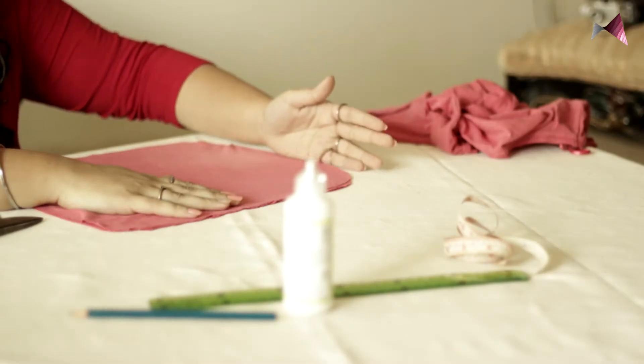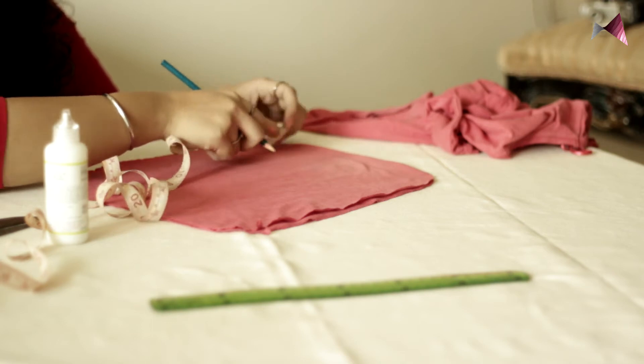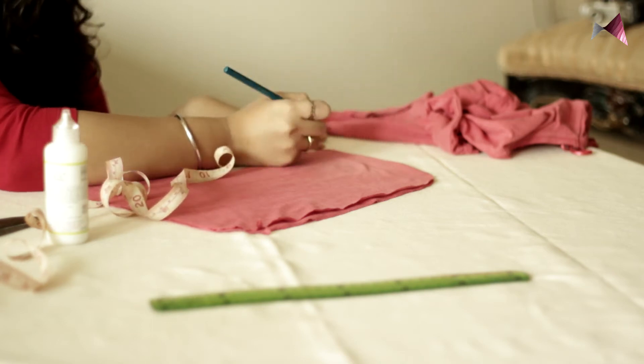This is going to be the top of my bag and these are going to be the sides. Either you can stitch it or you can glue it. What I'm going to do is glue it because it's faster and easier. I'm going to mark half an inch, just eyeball it all around, and I'm going to start sticking.